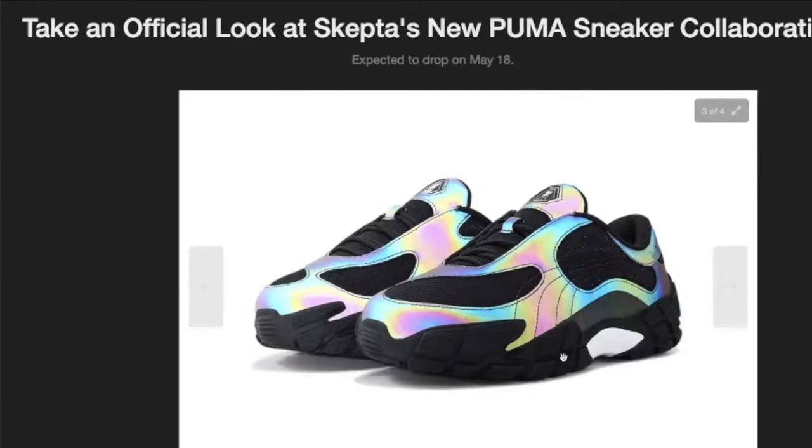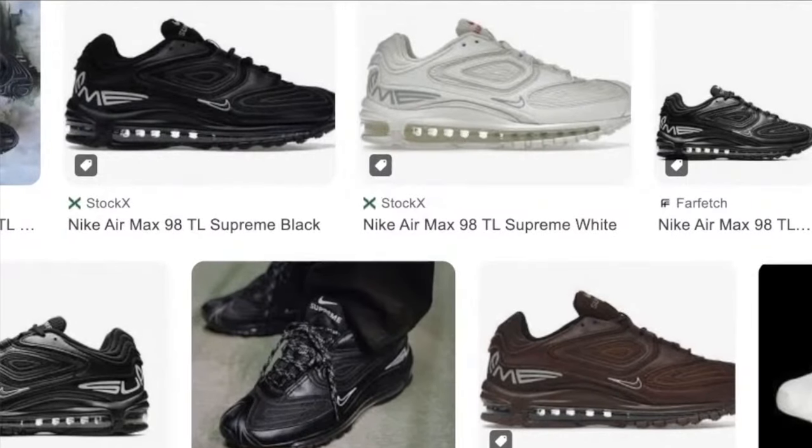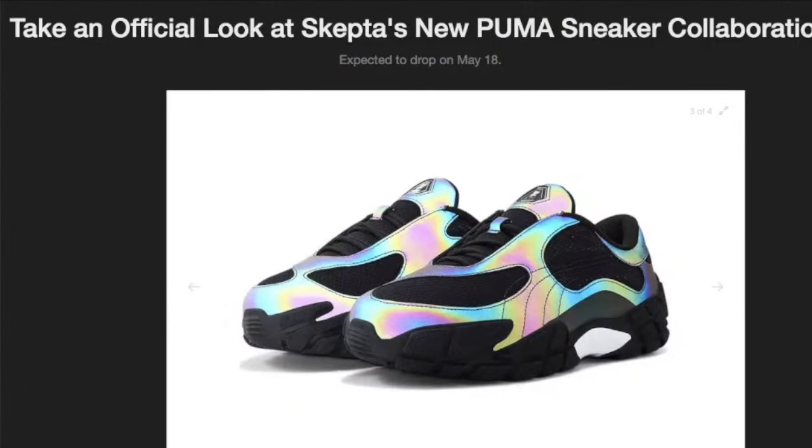I'm not mad at these at all — they look fucking hard body. They're probably a perfect mix between the Air Max 98 TL and this classic Puma Mostros, which has become the de facto Y2K style shoe of choice. Big up Skepta for smashing it on that one. It's hard to do when you're designing a shoe from the ground up and not just doing a retro — you have so many resources, you can do what you want. To keep it kind of minimalist and reserved, not too out there — you can obviously flip the colorways and make it crazy — but I like the way it's done.